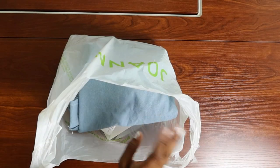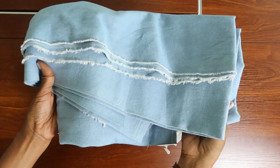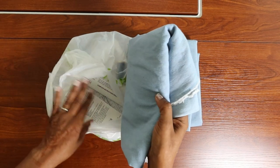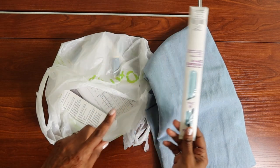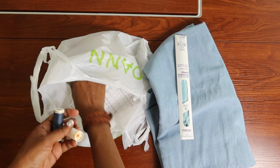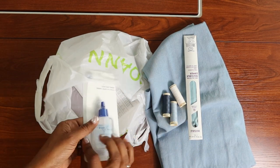I just came back from Joann Fabrics. I went to pick up a couple of notions, and while I was there I also picked up this denim fabric. I think I want to make a pair of shorts out of it, and the pattern I'm thinking about does call for an invisible zipper, so I picked up one of those, along with some thread to match. I also got some fray check.